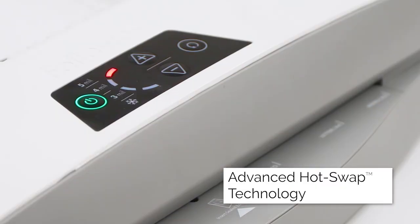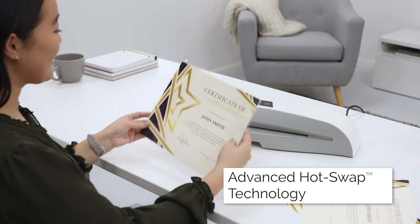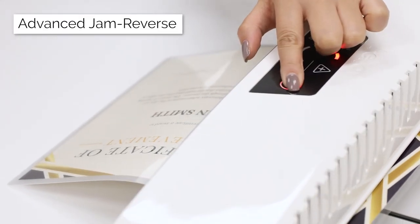You can instantly switch between pouch thickness with our unique Hot Swap technology. And with advanced Jam Reverse technology, there's no need to worry about jamming.